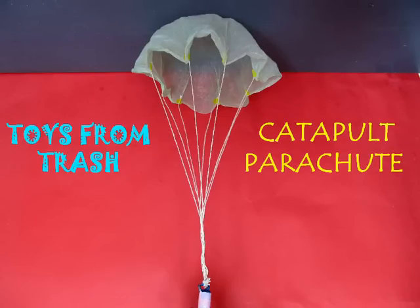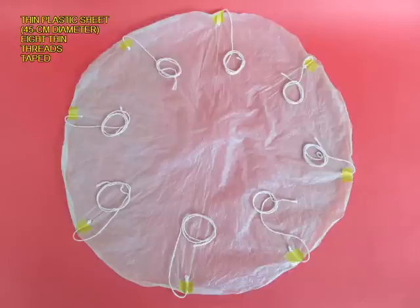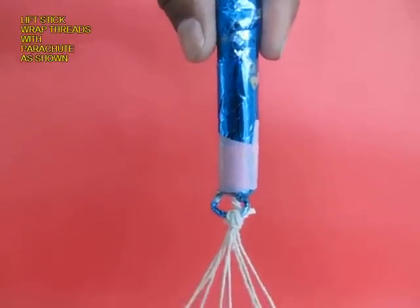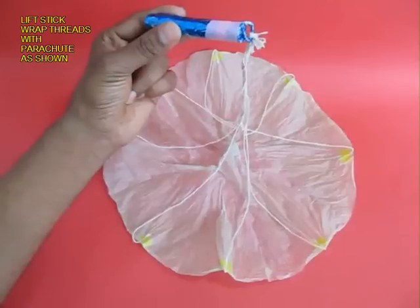Every child would not just love this toy but adore it. This is a kind of a parachute made from a thin plastic circle about 45 cm in diameter. There are eight threads taped at equal distances and the threads are tied to a light wooden stick.